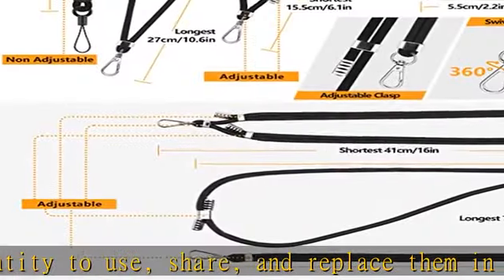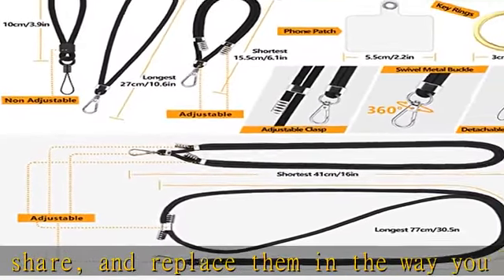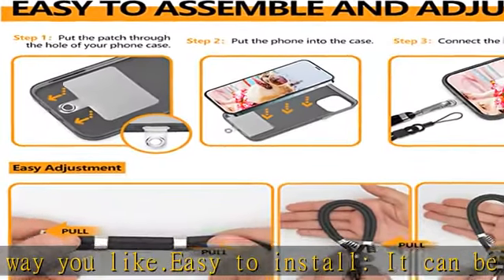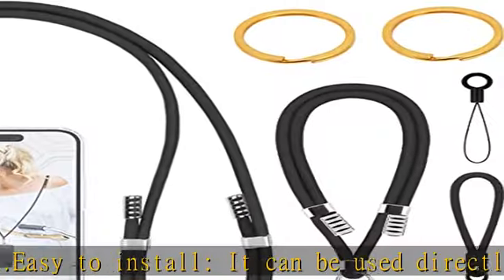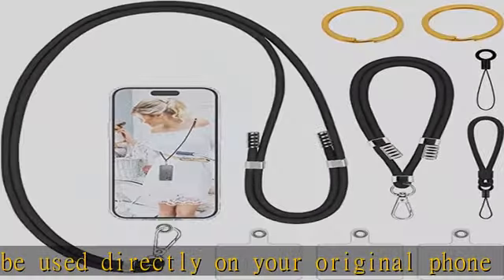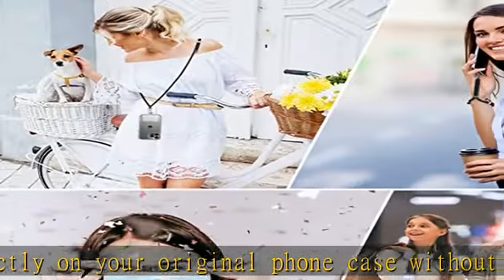Please note it does not support half coverage phone cases. Not block charging port — the ultra thin pad of the cell phone lanyard does not block the charging port of the phone, so that you can easily charge your phone while using it, without being removed, providing more convenience for you.